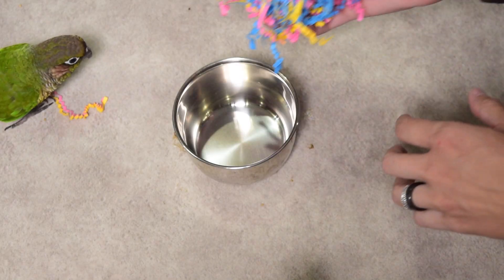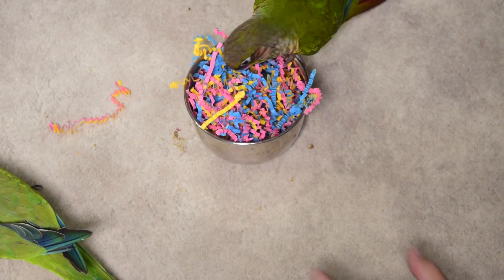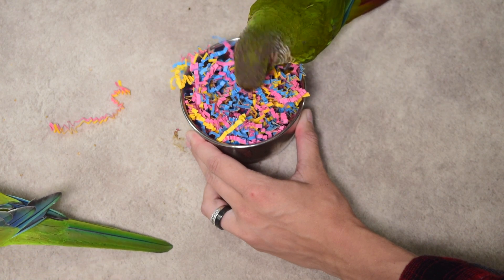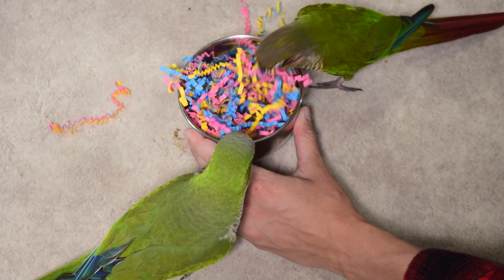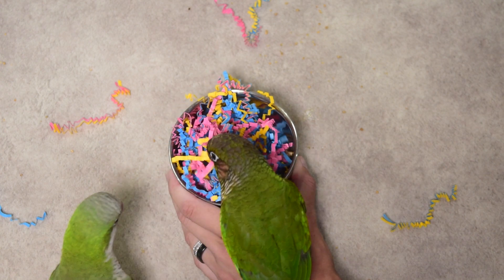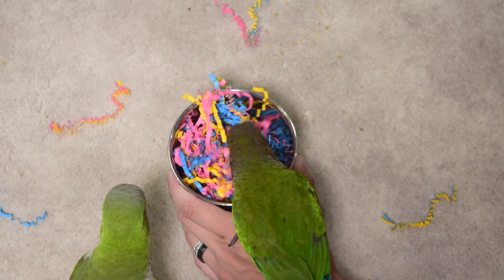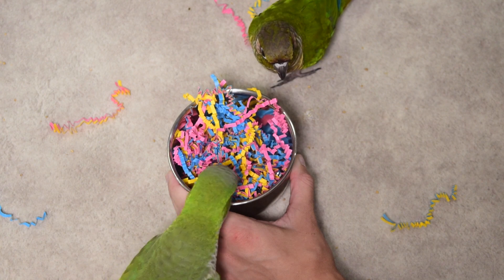Similar to the foraging tray, another way to use crinkle paper is to stick it into your bird's food bowl. You can have treats on top or underneath, but it adds more complexity because the deep dish walls of the food bowl mean the bird can't just dig and scatter — they actually have to physically lift up the paper and pull it out and toss it to the side to access the food underneath. With a foraging tray your bird can gently push pieces to the side, so this is one-upping that challenge.